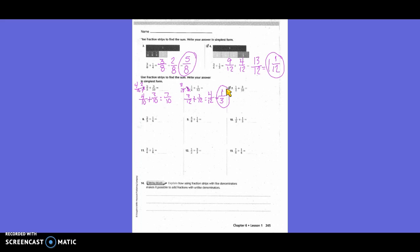One-half plus three-tenths: only one denominator needs to change. The new denominator is ten, so three-tenths stays. To get from two to ten we multiply by five, so one times five is five — giving five-tenths. Five-tenths plus three-tenths equals eight-tenths. Is that simplest form? No, because both are even — we divide by two. Eight divided by two is four, ten divided by two is five. The answer is four-fifths.